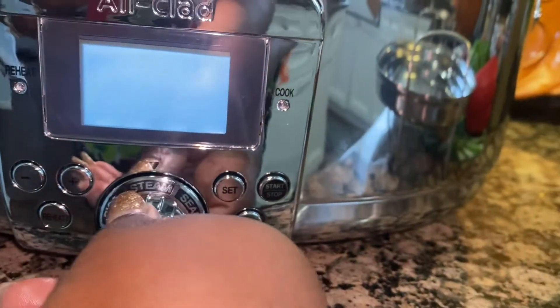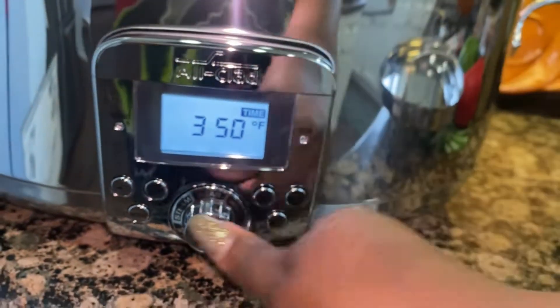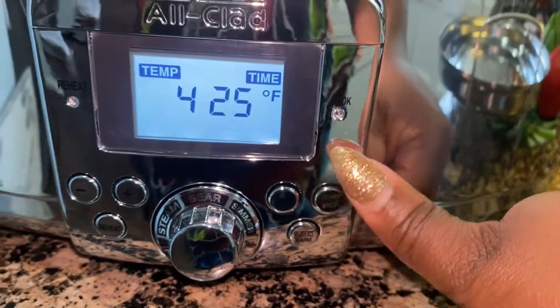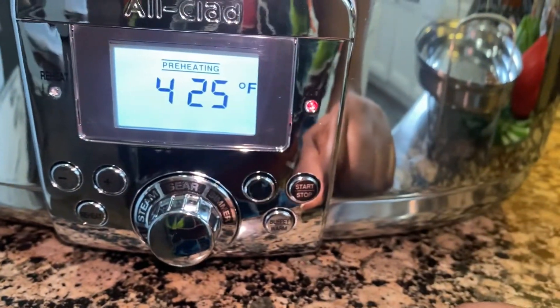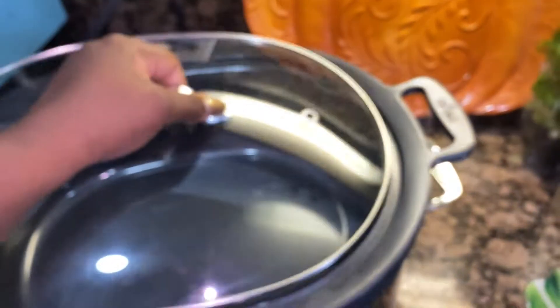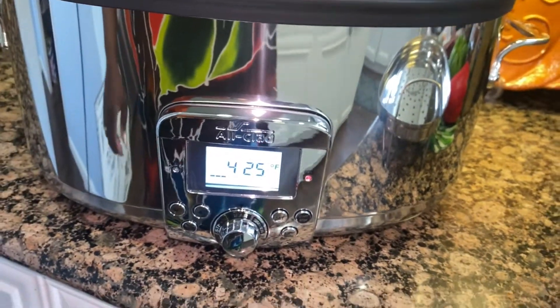Over on this side it also has a reheat button, which is great to have. We're going to use the sear setting because we're getting ready to cook the ground beef — I want it up to about 425 degrees. Press start and it will begin preheating. It also comes with this really beautiful lid, and the whole insert comes out so you can sit it on your table. If you lift it out it will read F1 to let you know it's not in place.